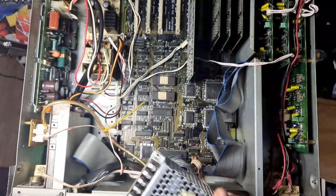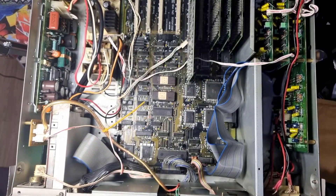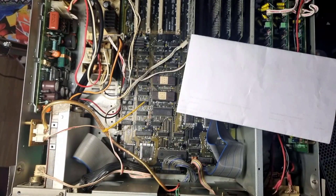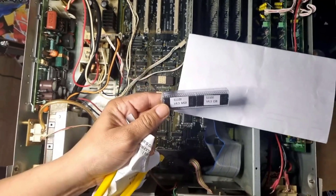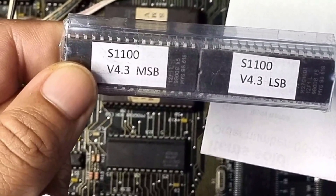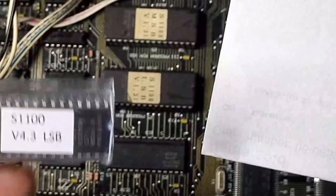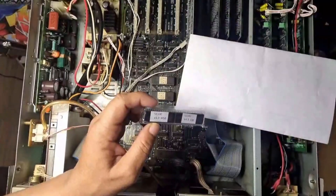I purchased this EPROM set for the Akai on eBay, which upgrades it to version 4.3. You've got your MSB and your LSB for the Akai S1100. It's got some improvements for the operating system — maybe the old chips are causing the problem, I don't know. I'm going to try it and see.